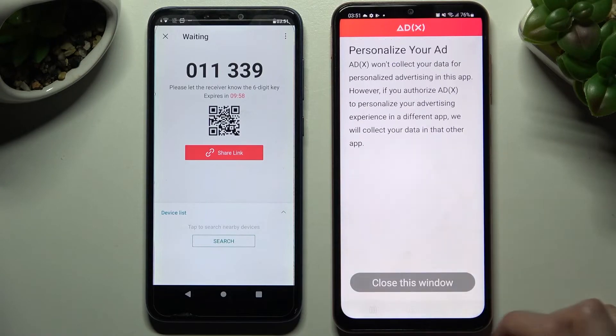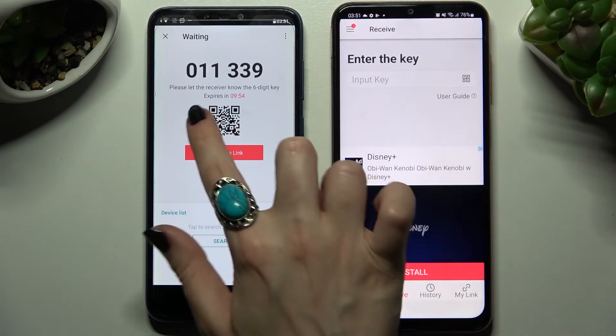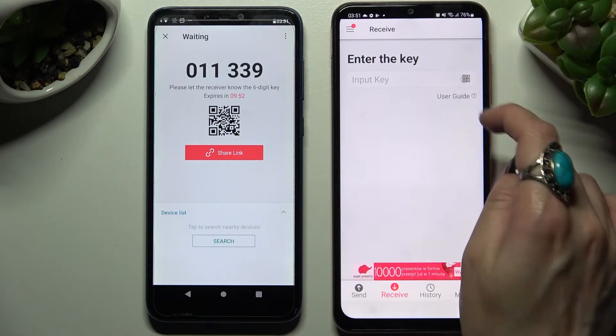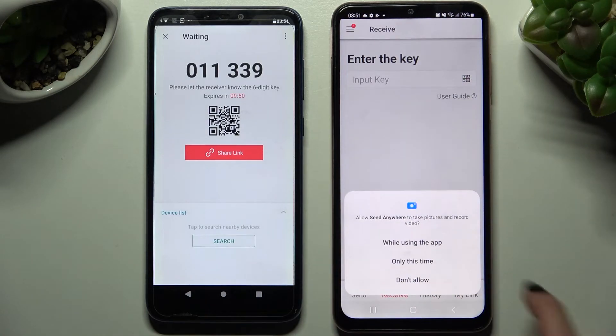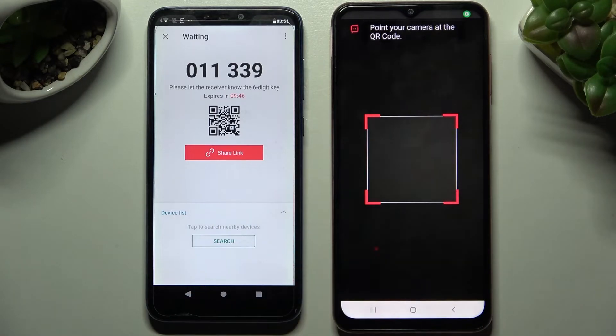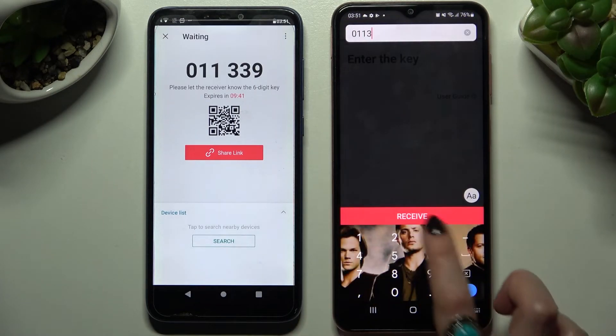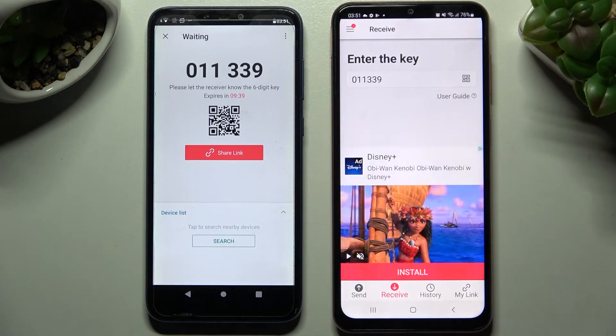On Samsung, choose 'No thanks' and close this window. Now we have the ways to connect. You can scan the QR code by selecting the scanning icon on the Samsung smartphone, choosing 'While using the app' or 'Only this time', and pointing your camera at the code. Or you can just input the key and connect the devices by tapping on 'Receive'.